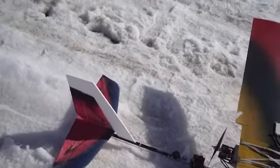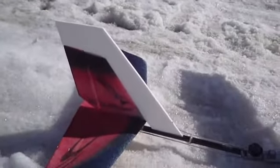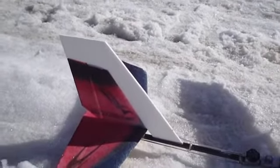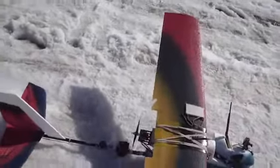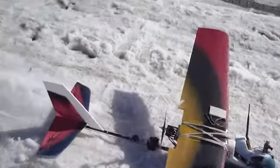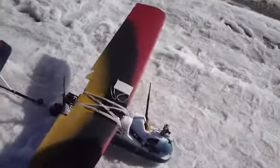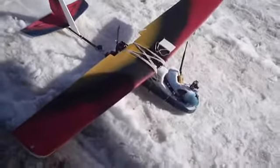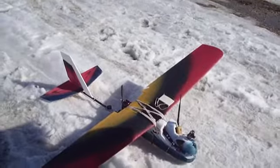Somebody mentioned it made a big difference, so I figured why not — it's only a simple little modification. And it did make a big difference, because today there was about a 10 to 15 kilometer per hour wind and it barely weather-vaned at all.